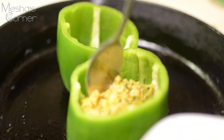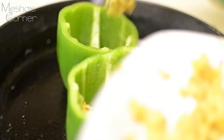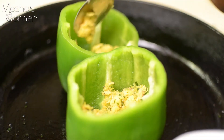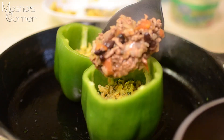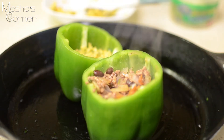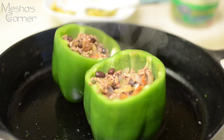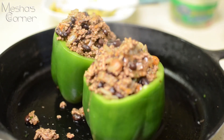Now we're going to stuff the peppers. Go in with your plantain mixture first and get it down in there as flat as you can. Then take the meat and put it down in there — it's up to you how high you want to pile it. I'm going pretty high with mine.